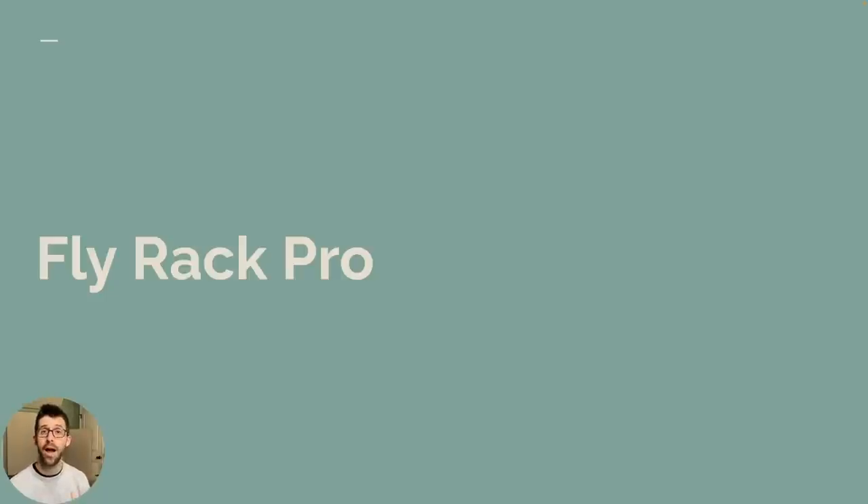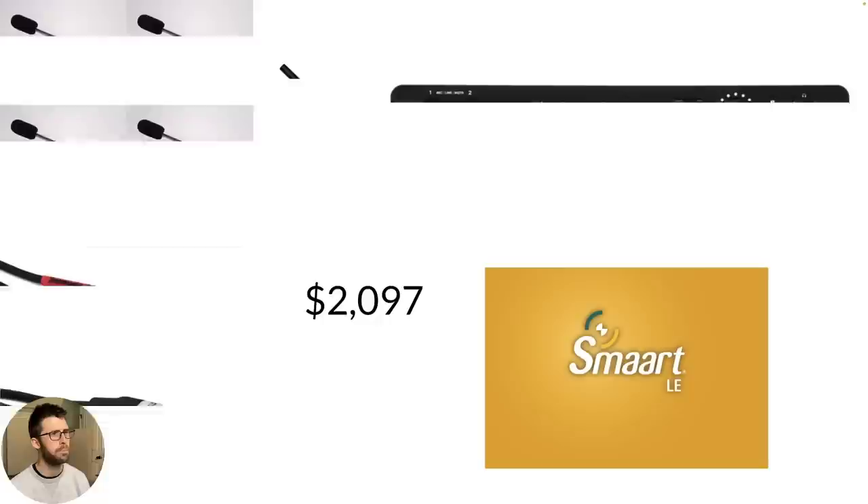The third setup is the Fly Rack Pro — for when you want something rack-mountable with lots of inputs. It's very similar to the Pelican Pro: four iSimCon EMX 7150s, one RTA 420 for tough outdoor gigs, cabling — but now we're using the Evo 16, which can be rack-mounted with separate rack ears and gives you eight microphone inputs. If you want to get really ambitious with eight mics running, you can make that happen. I'd still start with a one-year subscription of SMART LE, get very comfortable with the software, and then choose your upgrade path — Suite or RT — from there.